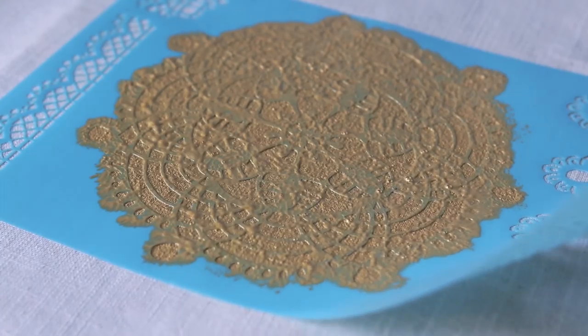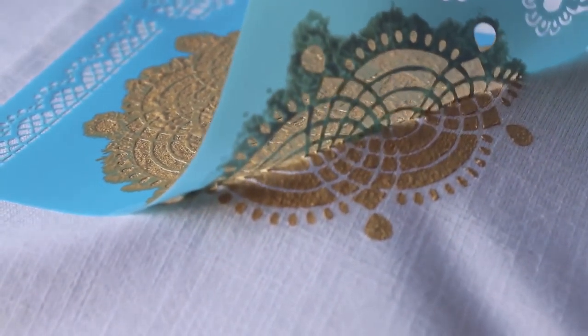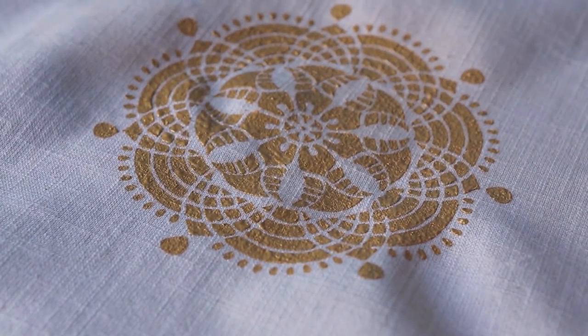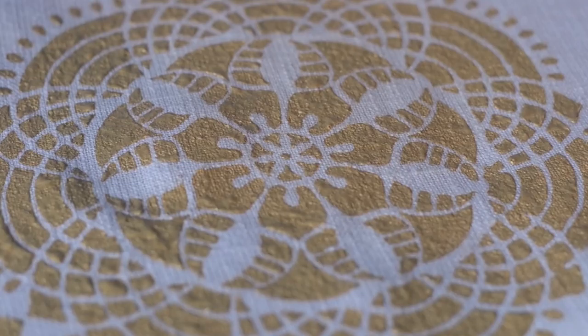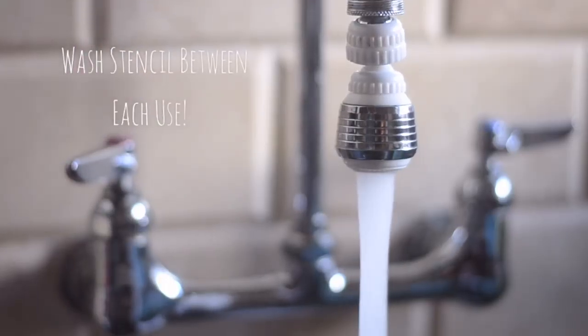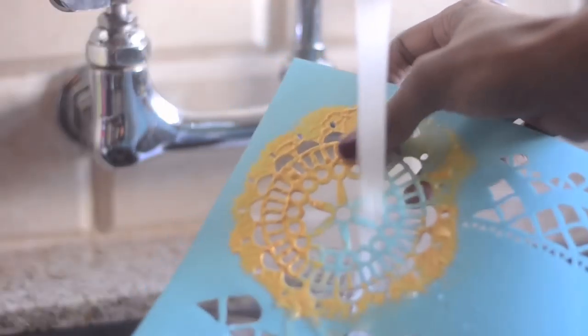After two coats I peeled the stencil off while the paint was still wet, and this is my favorite part of the process — it's so much fun to finally reveal the design. Make sure to wash your stencil before reusing it.